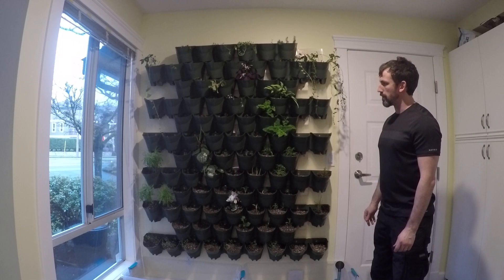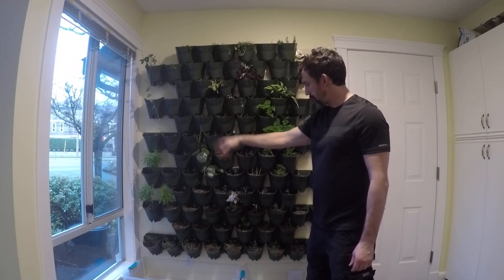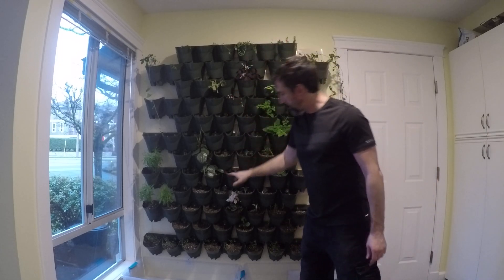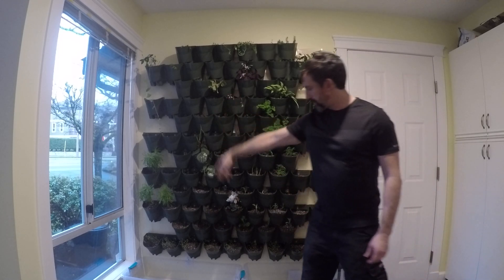I've got a bunch of different plants: succulents on the top row, some strawberry plants over here, tropical plants, lettuce down here, flowering plants, red plants coming down the middle, some viney plants on the top, herbs down here and some herbs over there.